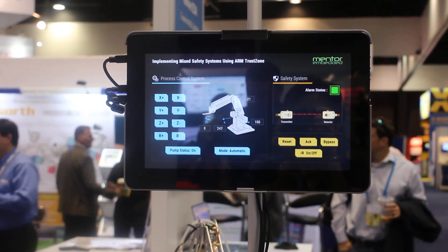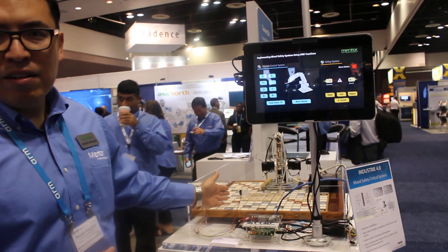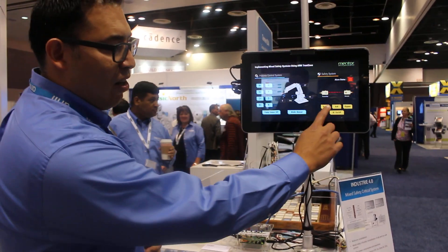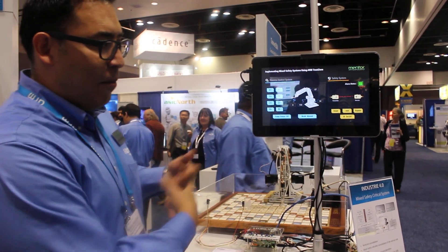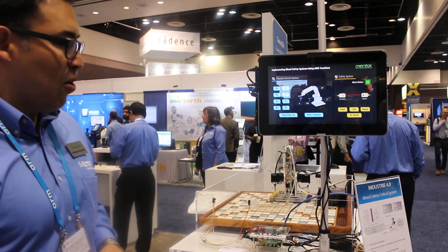What I'll do here first is I'll break the plane and stop the robot from operating, because that's an area that's unsafe for humans to operate in. I'll go ahead and reset the alarm status and then go ahead and throw it back into automatic mode.